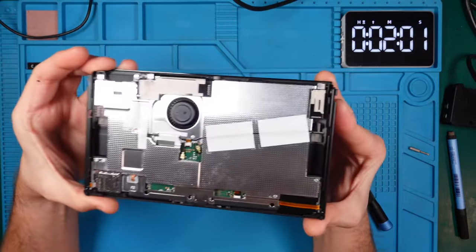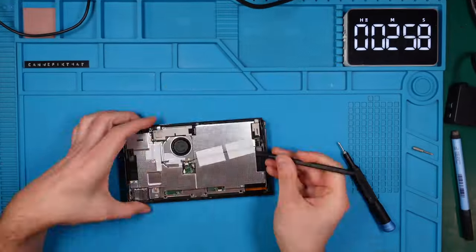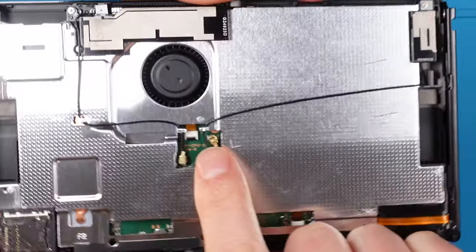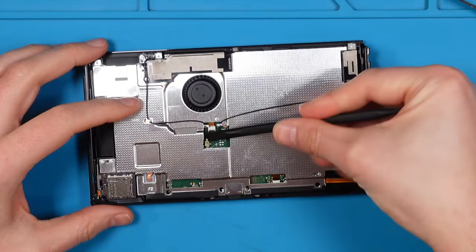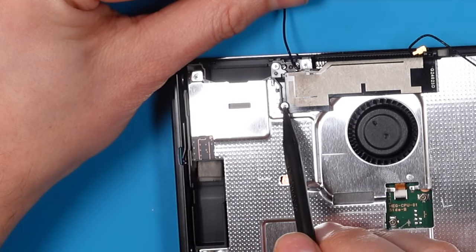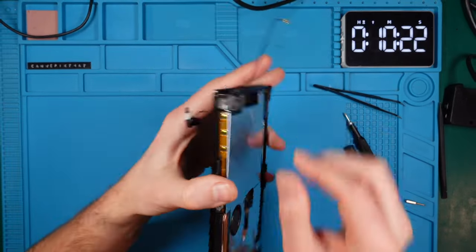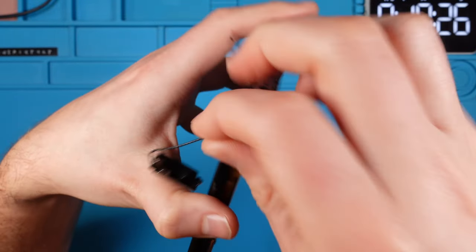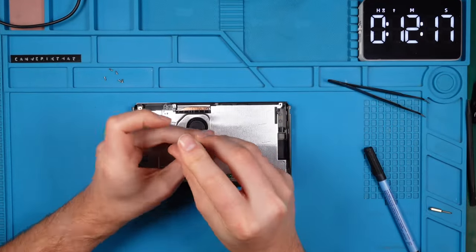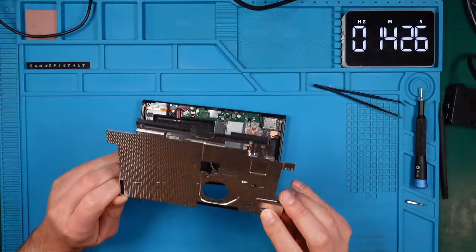This looks much different on the inside compared to the old Switch. We need to remove both antennas first to proceed further — I'll remove the tape first but keep it for reassembly later. The next step is to disconnect the antennas from the PCB using the flat side of the spudger. To take off the Wi-Fi antennas, remove the screws holding them down and lift them up gently. The wire for the smaller antenna runs through the metal cover, so we need to be careful to avoid damage. With the remaining screws removed, we can lift the back cover to reveal the inside of our OLED Switch.